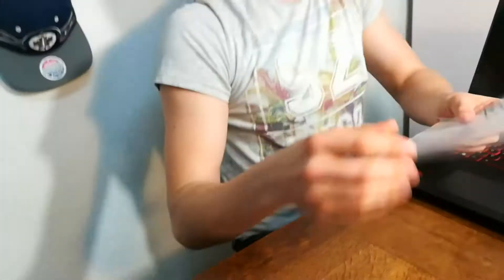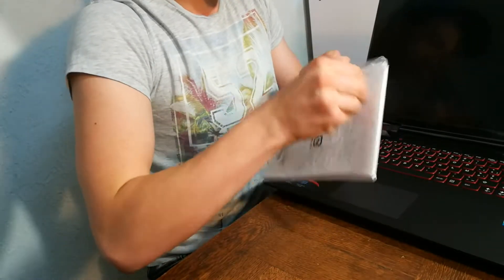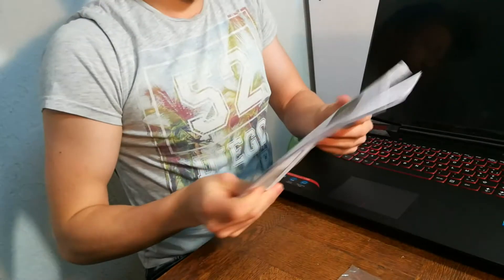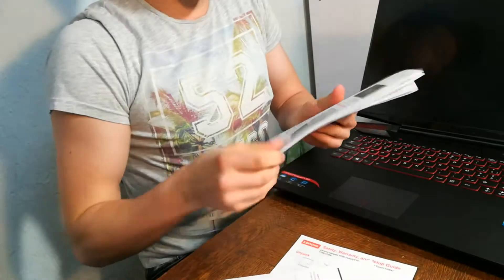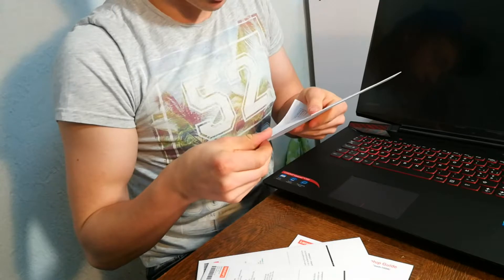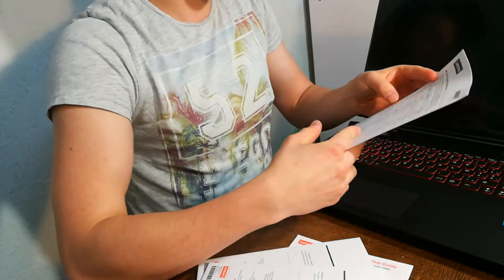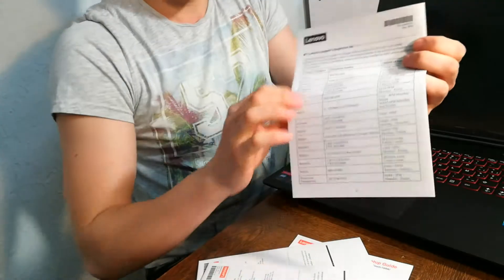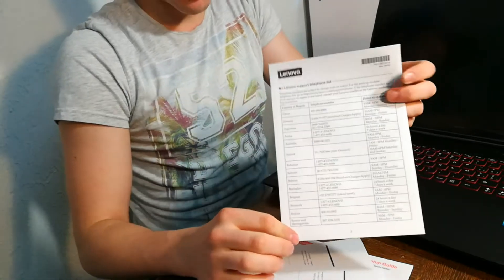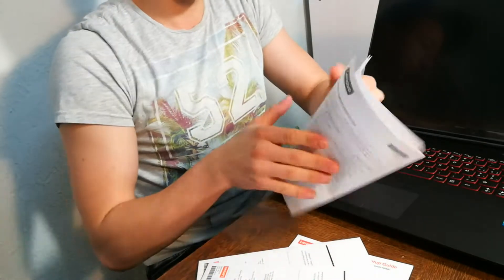Let's just see what this little paper here is. Open it up. It's just manuals. And it says all the phone numbers of Lenovo itself, for all the countries they have their offices in — with their phone numbers and everything. That's actually pretty cool.